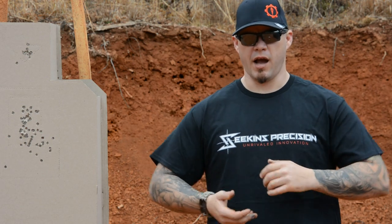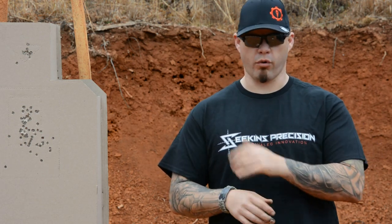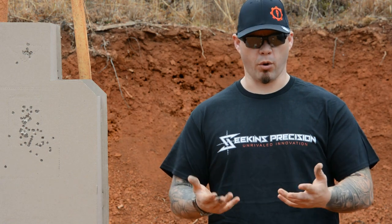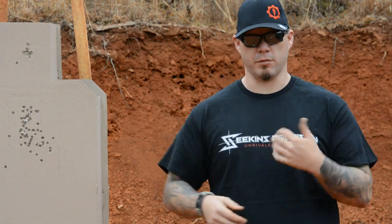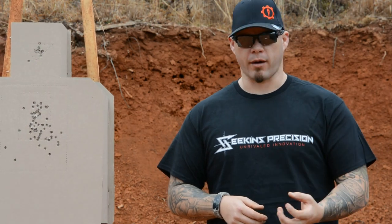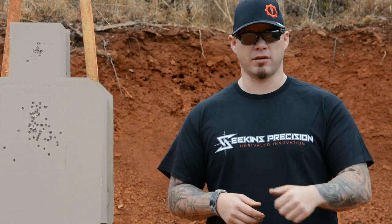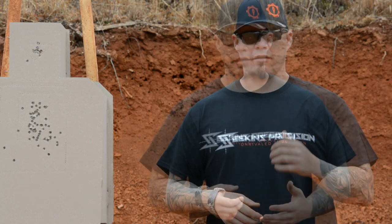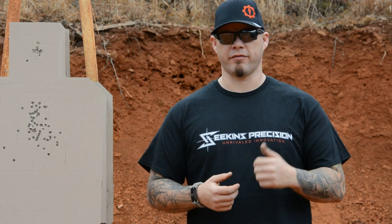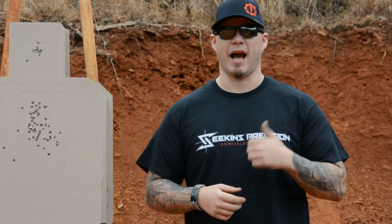Trigger control and sight alignment obviously play a huge part. When we're talking about fundamental stability on the gun, I consider grip to be far more important than anything else. Because if you think about a handgun — every time you press the trigger, you're going to get recoil. There's going to be recoil pulses, there's going to be reciprocation, things occurring in the gun that you have some control over, but obviously not as much as you want. The better your grip is, the more control you're going to have over that recoil, the faster you can get the sights back to your desired point of impact. And there may be a situation where I have to run the gun as fast as it can mechanically operate.